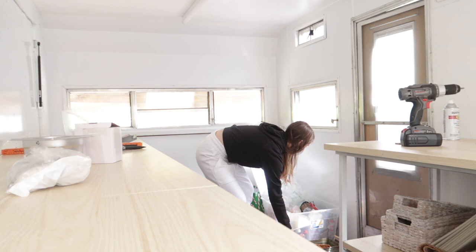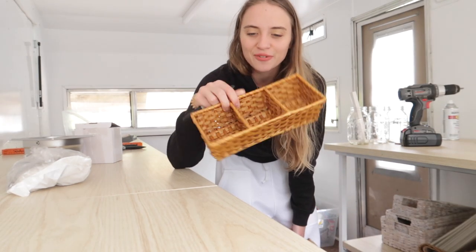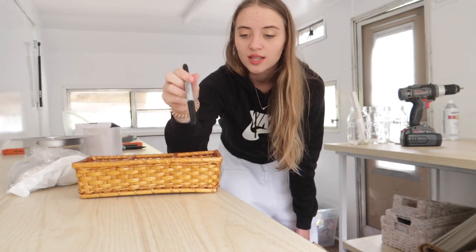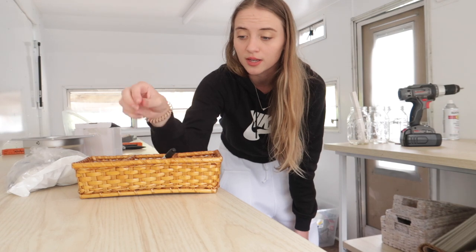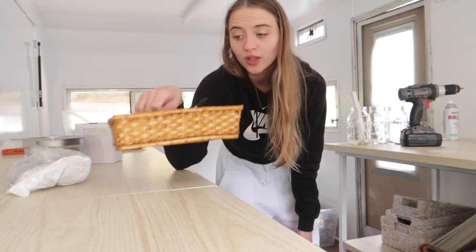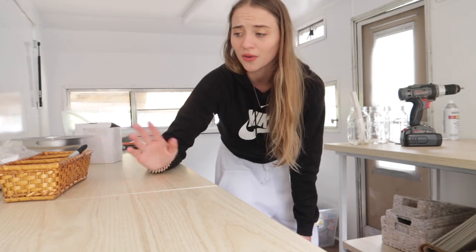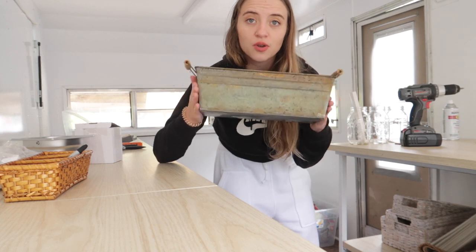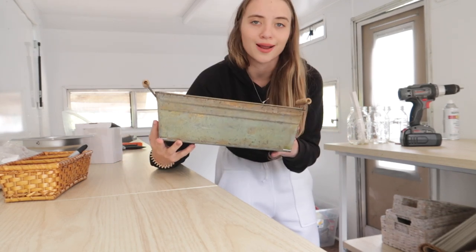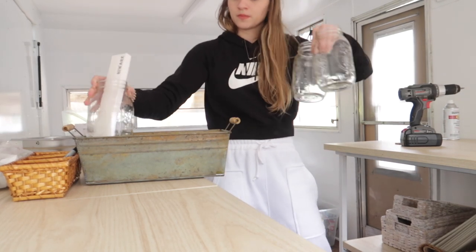I got this little thrifted organizer for our side by the register - one day maybe we'll have punch cards. It's good to keep some sharpies and little things you're gonna need right up by the register. It's adorable - it was like 25 cents, so I just picked it up.